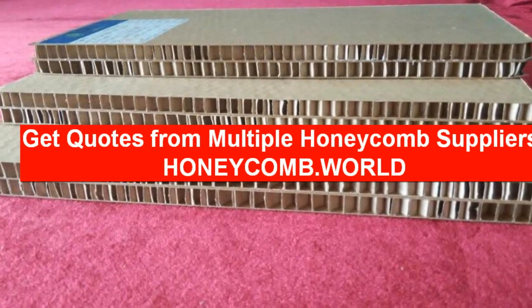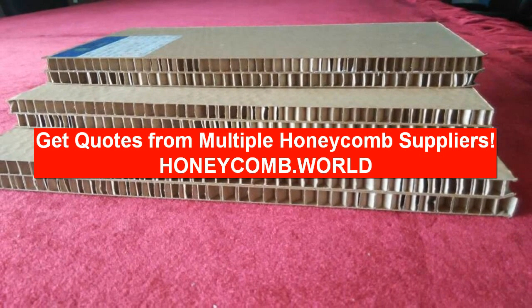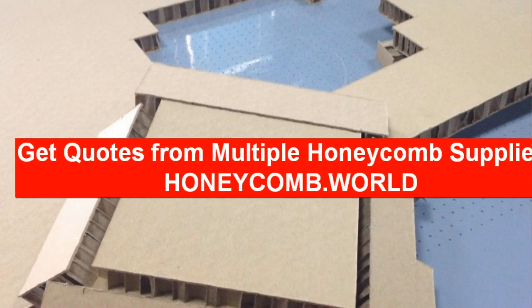If you are looking for paper honeycomb panels, you can simply fill out one simple form and your request will be sent directly to qualified honeycomb manufacturers in your region.